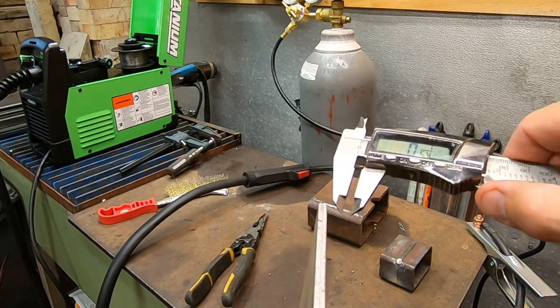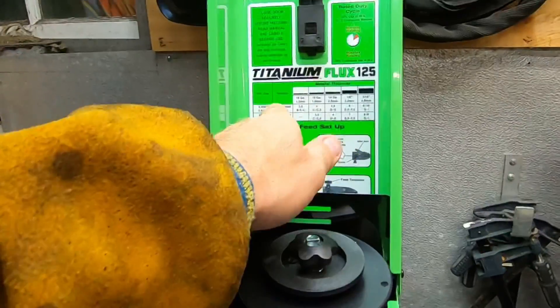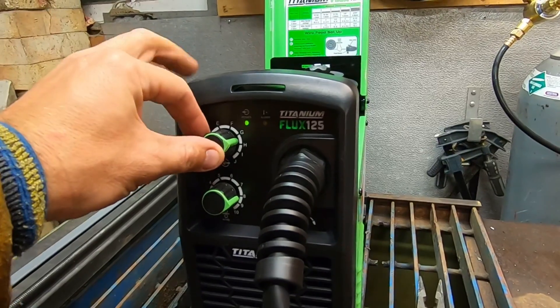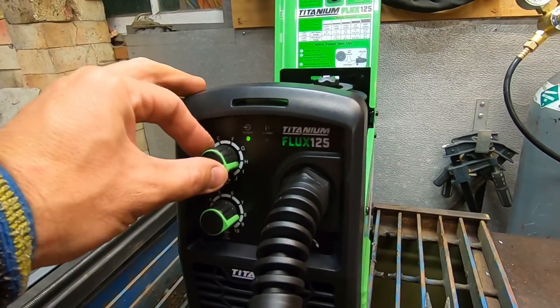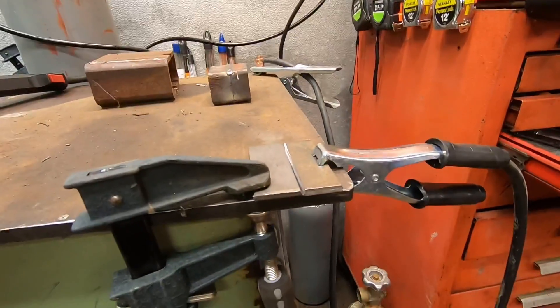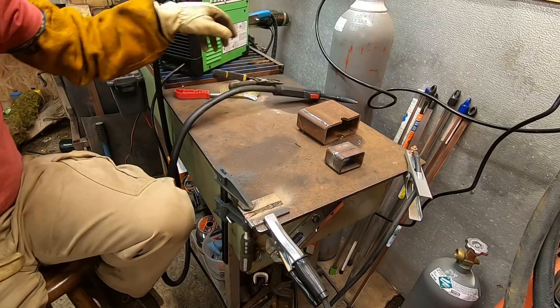Got some 3/16" metal here — we're going to cut a slab of this off and see how it does, since that's what this thing claims it's rated to. Setting it up for 3/16" with 0.30 wire: wire speed 8 to 10, let's go for 8, and amperage between G and I — G and I is a pretty wide range, so let's go for H. So we're not fully maxed out on amperage yet. Here's the 3/16" plate we're going to weld together — cut to a V so we can really get a nice deep weld in there.